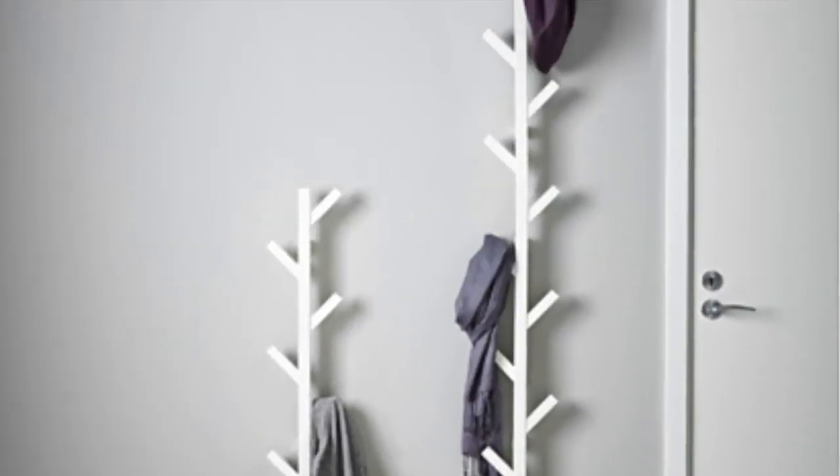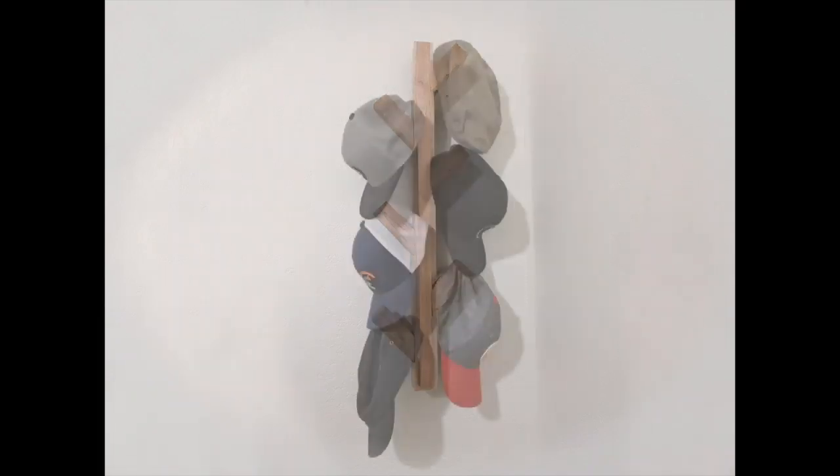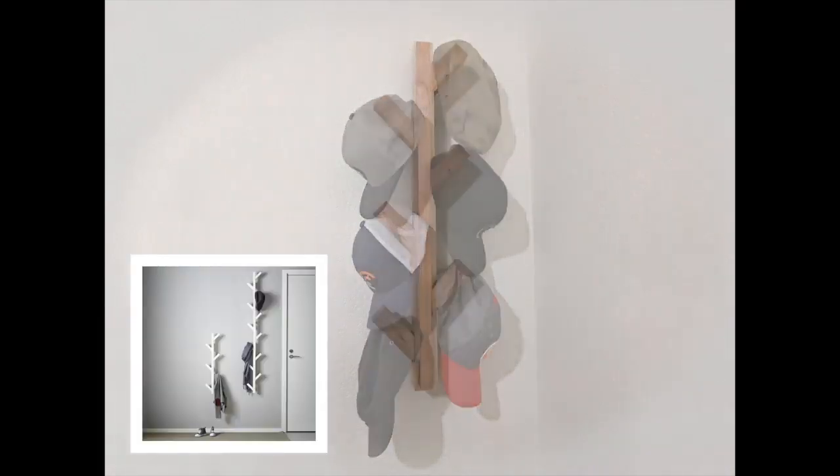I saw this hat rack on IKEA's website that I really liked and thought, I could make that. So I did, and I'm going to show you how using only one 6-foot 2x4, some wood glue, and screws.